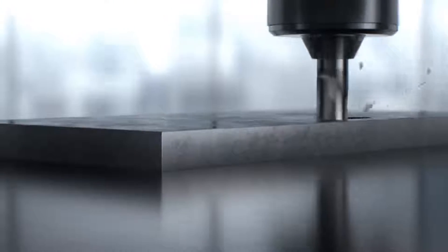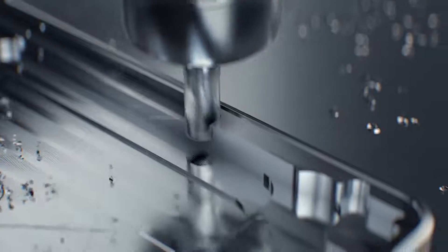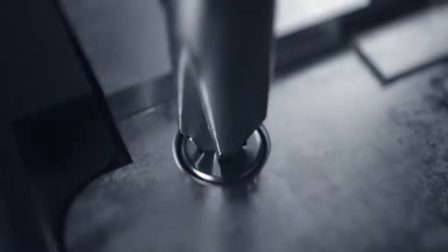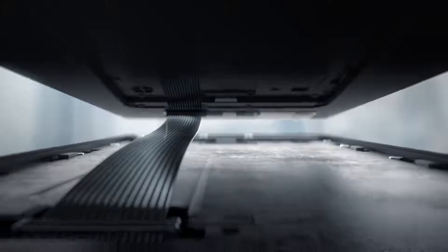Ultimate durability begins with a solid block of aluminium machined into a seamless structure, combined with an internal metal plate that reinforces the core of the device. One strong twist locks it in place — this is an approach to engineering that is built to last. It's this strength on the inside that inspires the beauty on the outside.